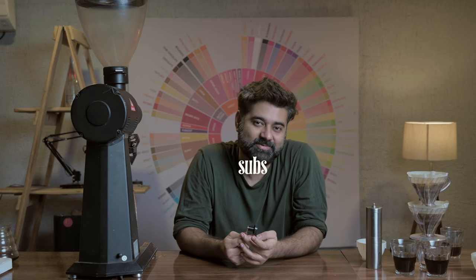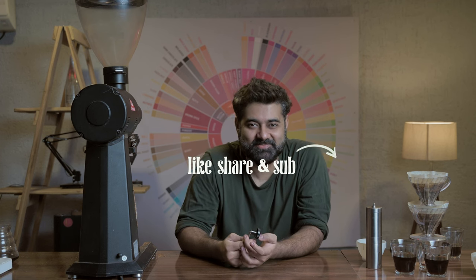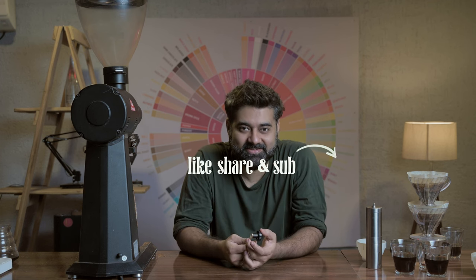Just recently I got to know that they're called 'subs' and not 'subscribers.' So please increase the subs by liking, sharing, and subscribing. Thank you so much guys, appreciate it. Cheers!